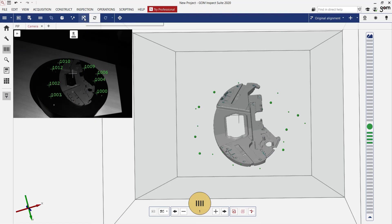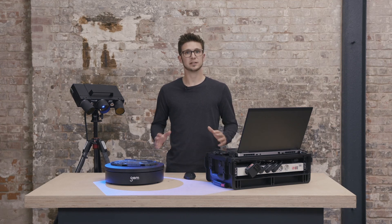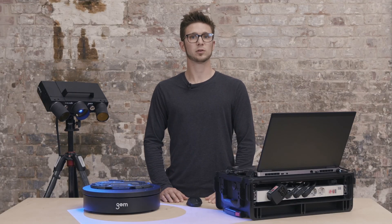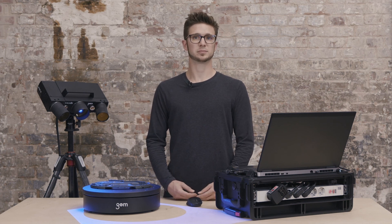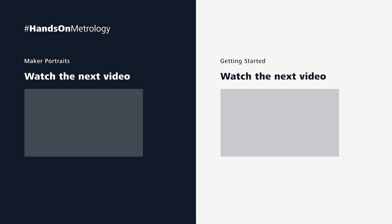All that is left now is clicking on the finish flag to polygonize the data. If you experience anything different from what you have seen here, or if you have any issues with your ATOS Q, please reach out to us via support at handsonmetrology.com. For more tutorials, please check out our videos. Thanks for watching and we'll see you next time.